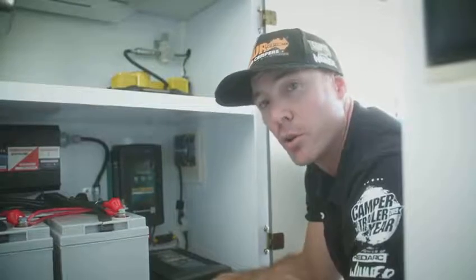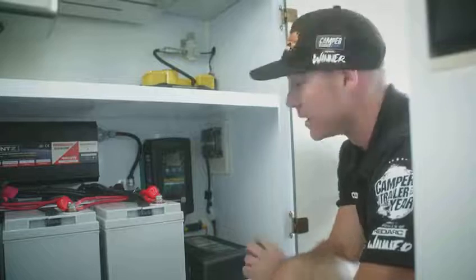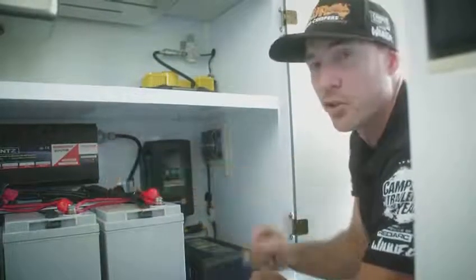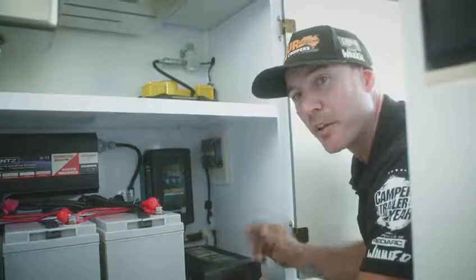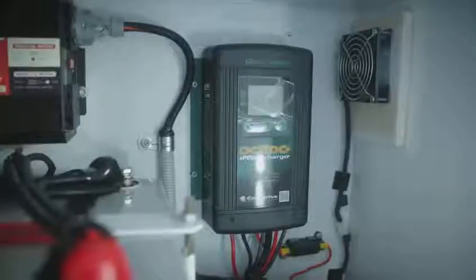The van is fitted with two Enerdrive chargers: one 40 amp DC to DC charger and one 40 amp AC charger. The DC to DC charger is working while you're off-grid, either taking benefit from the 300 watt solar on the roof or through your Anderson plug when plugged into the car. There is also an external Anderson plug on the rear of the van for portable solar panels — make sure those panels have no regulator on them as the DC to DC will regulate them. The AC charger will be in action when 240 volt is plugged into mains power. The chargers have both been set up for the type of batteries in the van — you will not need to touch anything, but you can monitor them by their digital screens.